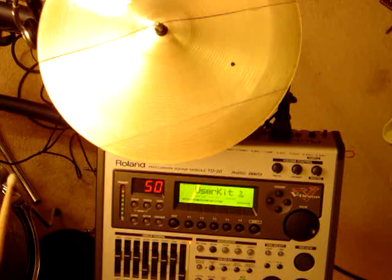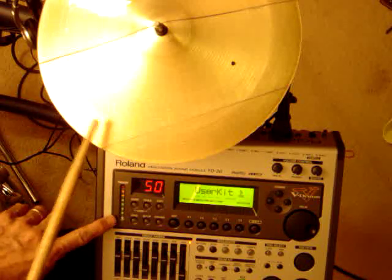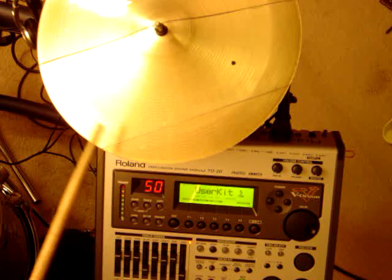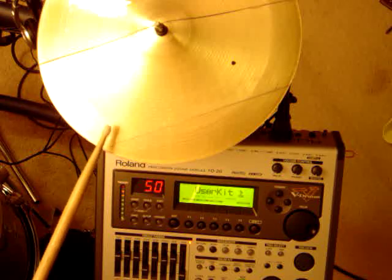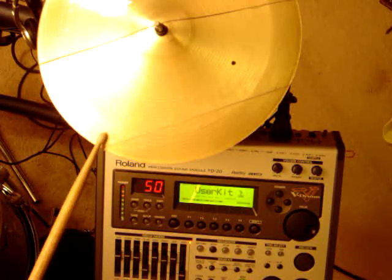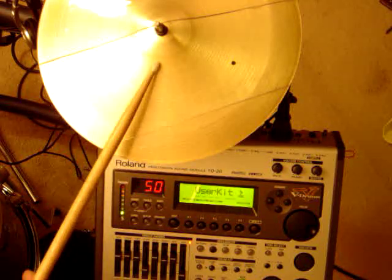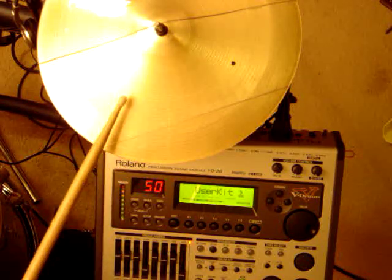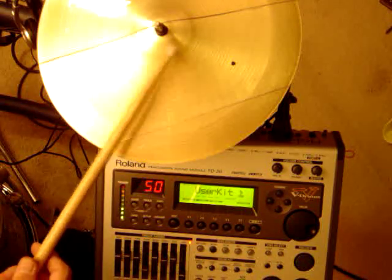First I'd like to show you the stick noise of the cymbal before I turn on the electronics. You can see just lightly dropping the stick and it's triggering on the TD-20. I'm coming in on the ride input, just using the one cable. The trigger pad selected on the TD-20 is the CY15R crash, which is their ride cymbal. The CY15R is a three-zone; this is only two-zone, but there's no switch on this — it's piezo and piezo. With a light tap, you'll notice the rim trigger is not triggering.